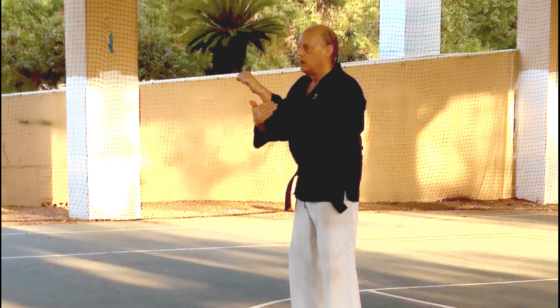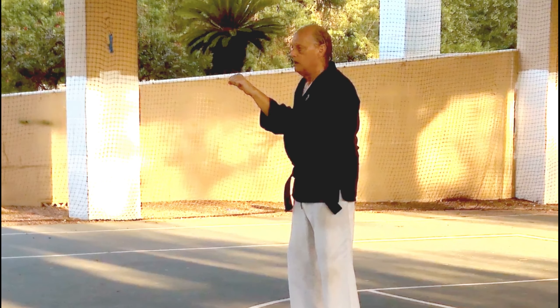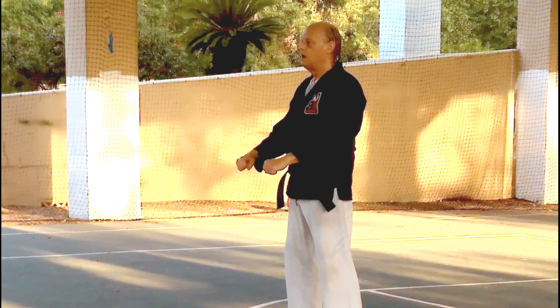The striking surface is the outer bone edge of the forearm. Let's do hammer fist block a few times, alternating hands.